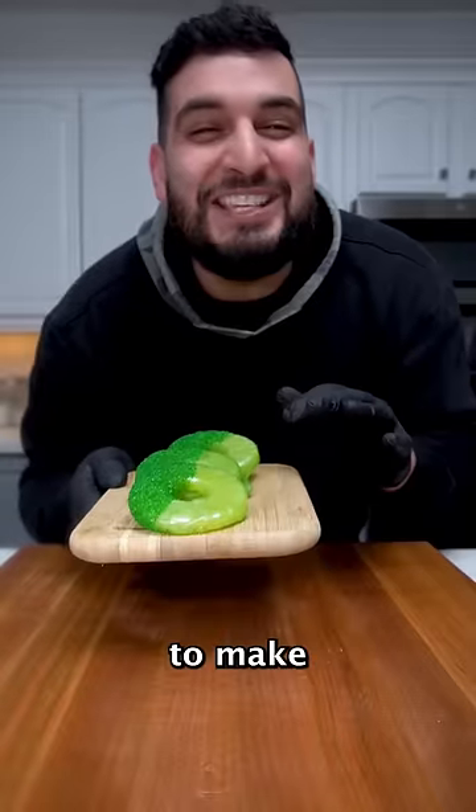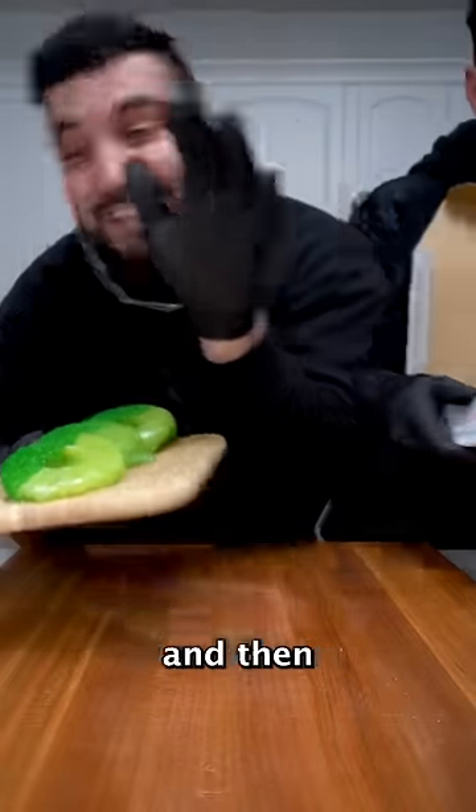Today we're making some candied pineapple and it's so easy to make. It only takes five ingredients, and then we're gonna put it on some pizza.